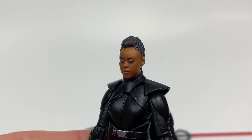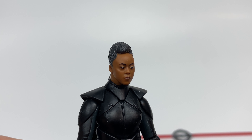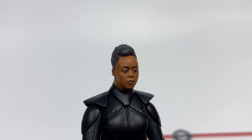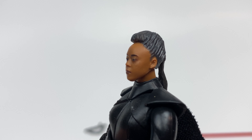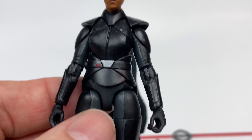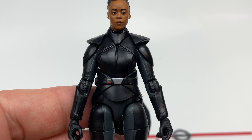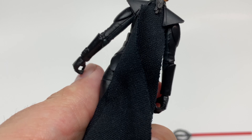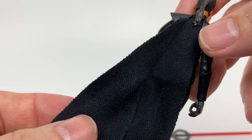The likeness is absolutely fantastic. I feel like between her and Kenobi, the two human figures from this wave, her likeness is spot on. It looks just like Moses Ingram — excellent, excellent job. And the paint is really well done as well. The rest of the body, you don't have a whole lot as far as paint goes because of the nature of the costume, but it looks really nice. The soft goods is the same quality as the Book of Boba Fett and Fennec Shand — very nice.